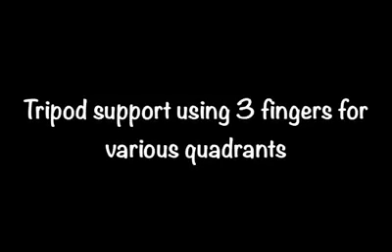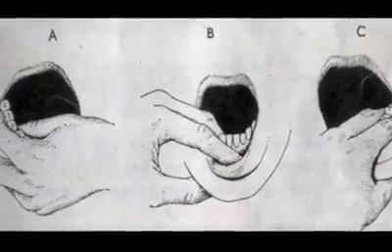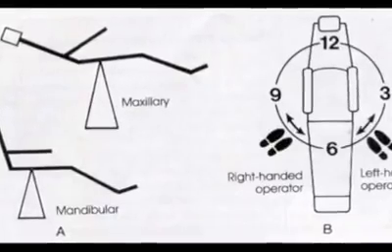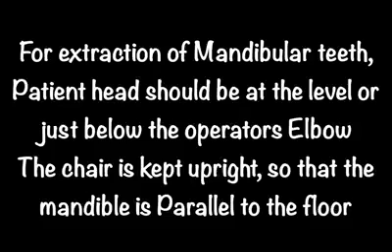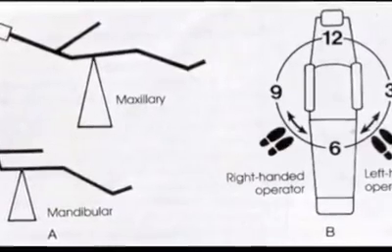We must properly support the jaws and alveolus during the extraction procedure, using a tripod support with three fingers. For maxillary teeth extractions, the chair should be raised so that the patient's head is slightly below the operator's shoulder, and slightly reclined. For mandibular teeth extractions, the chair should be lowered so that the patient's head is slightly below the operator's elbow, and kept upright so that the patient's mandible is parallel to the floor.